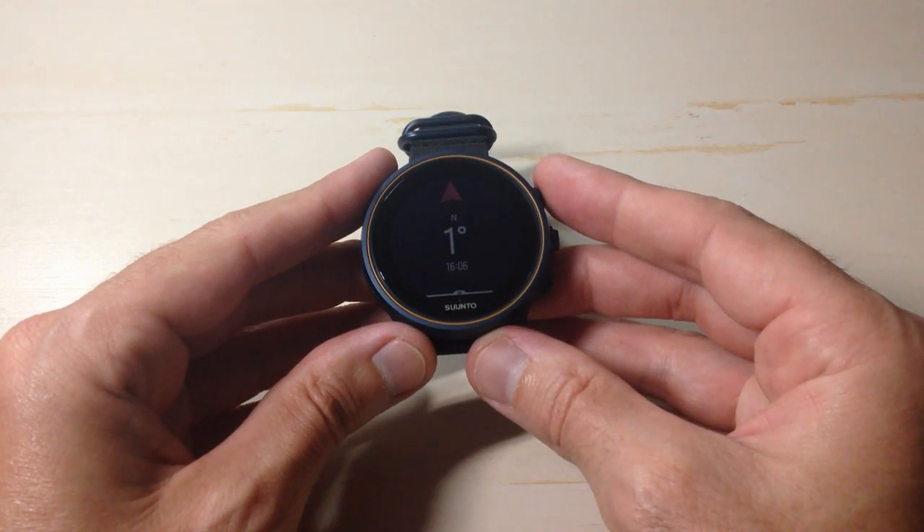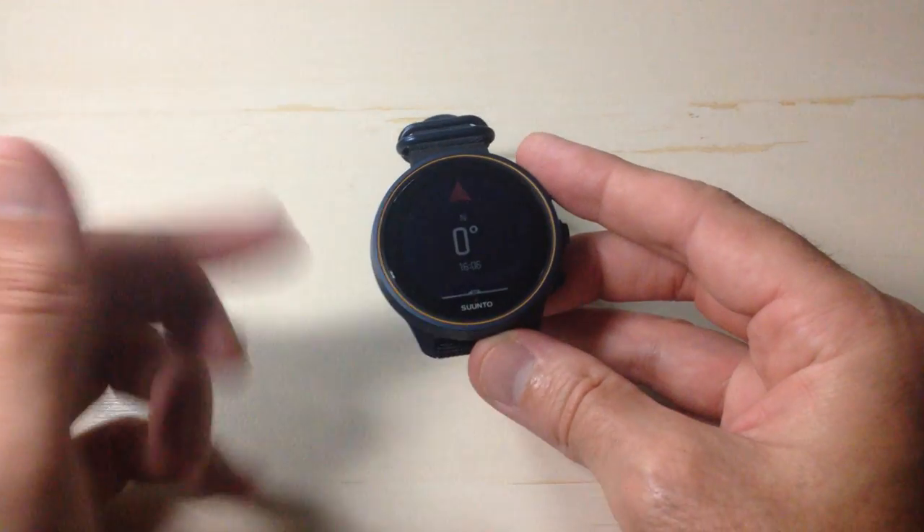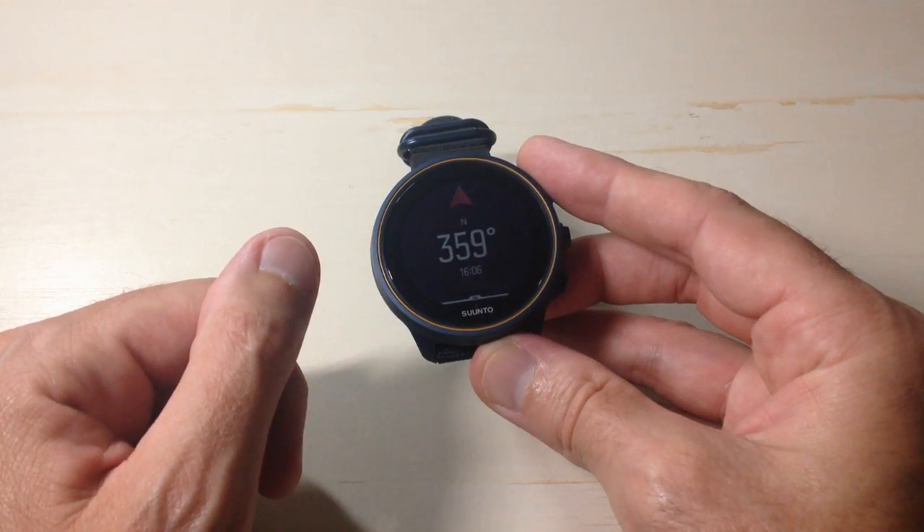Pretty simple stuff. We have successfully calibrated the compass on our Cento 9 barometer watch. I hope the video helps.